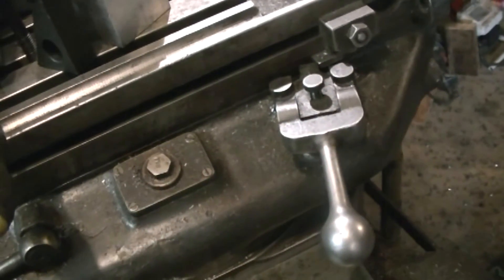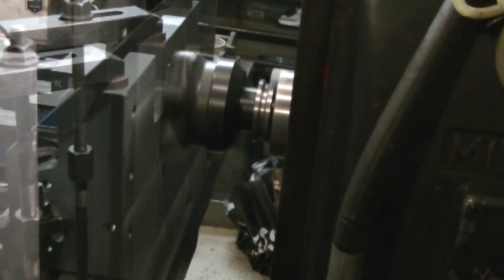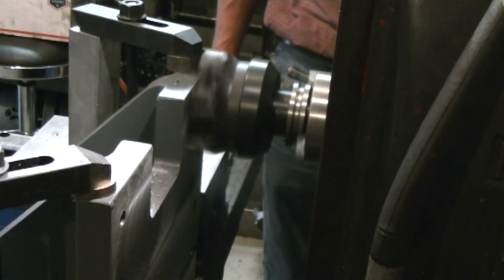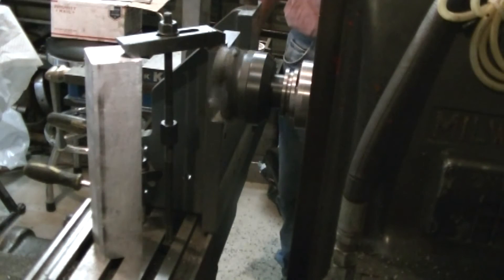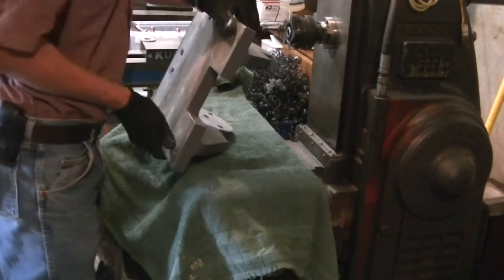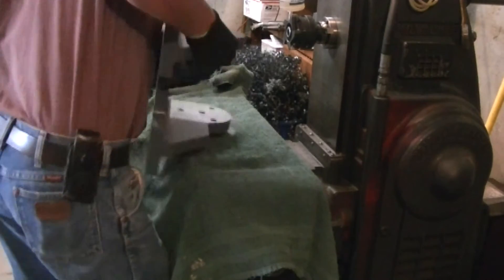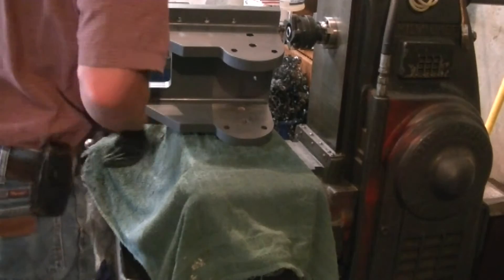One of the main reasons I decided on this project was because the K&T has such nice power feeds in X, Y, and Z, as well as rapid traverses in X, Y, and Z. I thought this might be a way to take advantage of that and get the functionality of a vertical mill for a hobby machinist like me. The vertical mill with the adjustable quill and easily varied speed is pretty handy for most of the kind of stuff I do, and having the power feeds was a real big appeal to me as well.